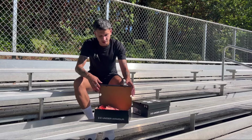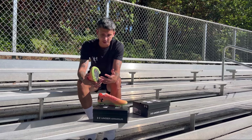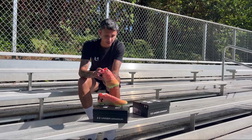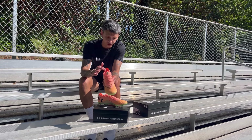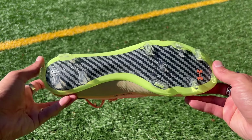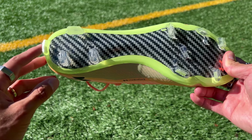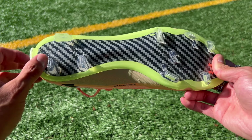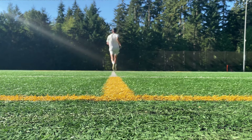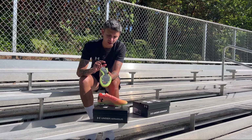The first boot we have today is the Under Armour Shadow Elites 2.0. These are probably my most favorite boots at the moment. I really like the fit, especially at the ankle part. I really like the sole plate — it's the carbon fiber sole plate and it looks insane. The next thing I really like is the extra piece of stud at the back part of the boot, which kind of helps me when accelerating or braking when I'm turning or making runs.